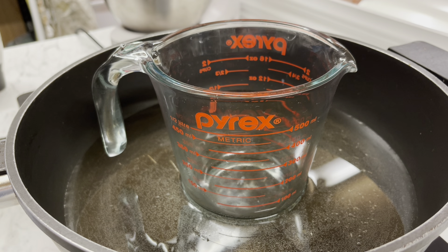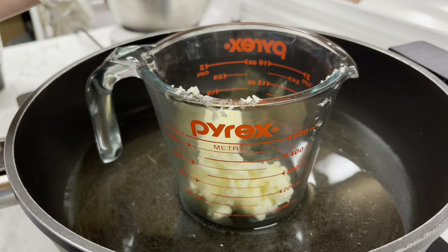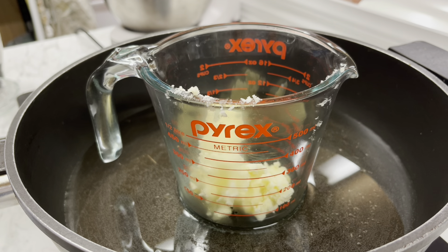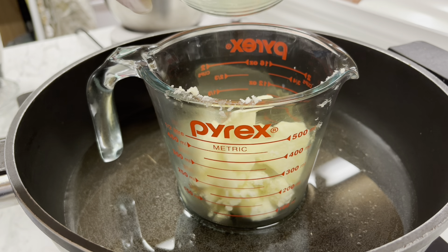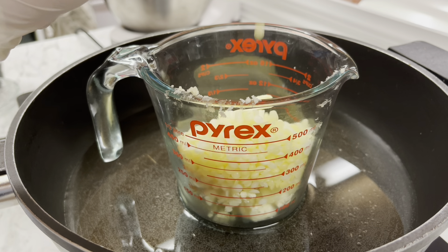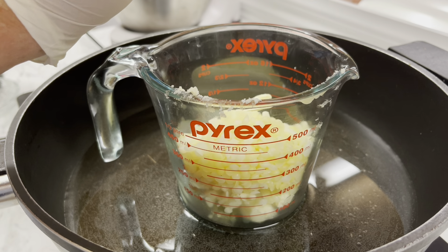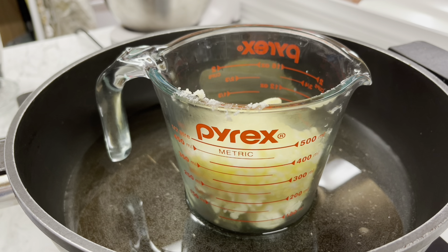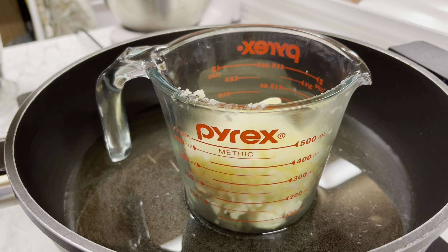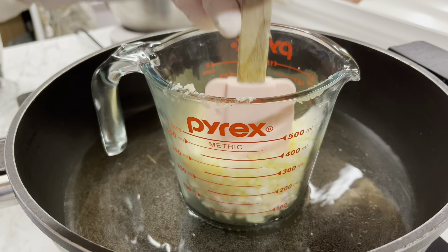We have our water in the bottom of the double boiler — just about an inch — and now we're going to pop everything in. Make sure any containers or spatulas you're using have been sanitized. You don't need to put a preservative in because we are not adding water, and a lip balm is not going to come in contact with water. If you do want one, most preservatives are about one percent of your oil ratio — have a look at the instructions. Now I'm literally just putting everything in in one go. The only things I'm holding back are the vitamin E and fragrance, which go in once everything has melted. Put it on a really low heat and just let it do its thing.